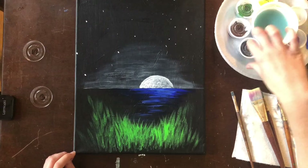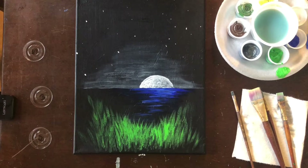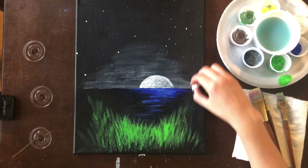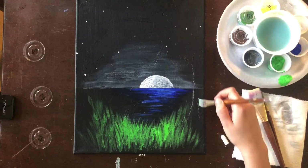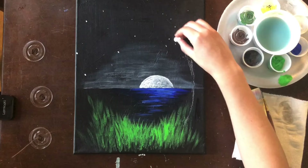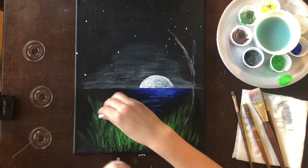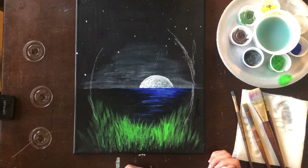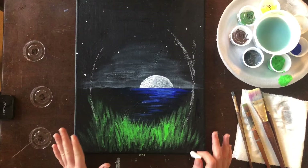These trees can be super simple — you can keep them as simple or as complex as you'd like. One thing that's really going to help you is to grab your chalk, which was also included in your kit. You can use it to draw things out — if you make a mistake you can erase it with a clean damp brush, and when you paint over the chalk it completely disappears. I'm going to start with the trunk, drawing two big curvy lines — they look almost like parentheses holding in this beautiful picture of the lake with the moon.